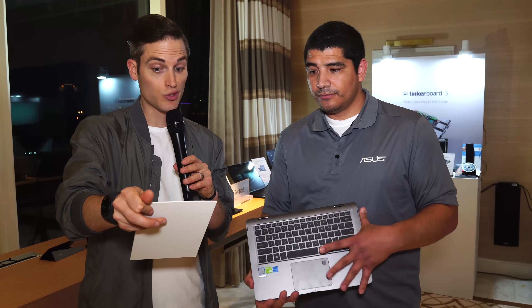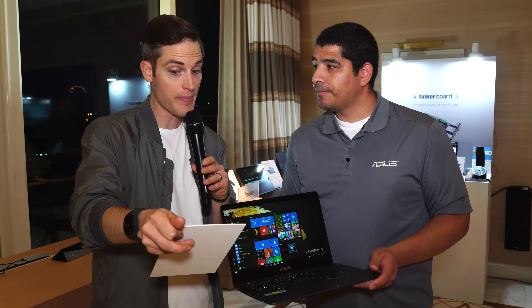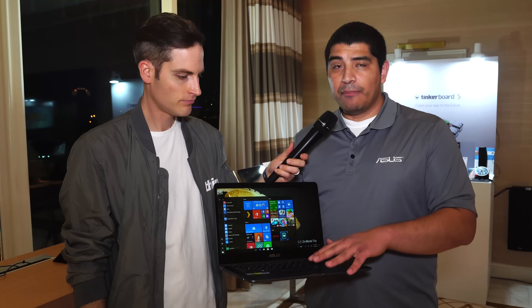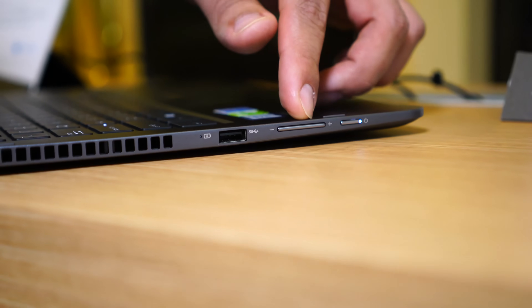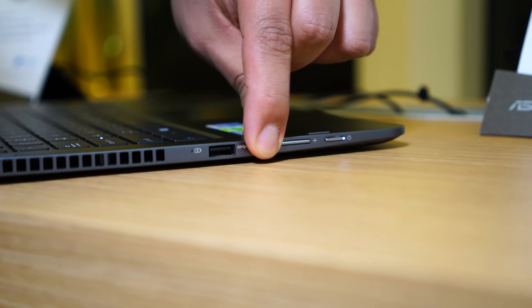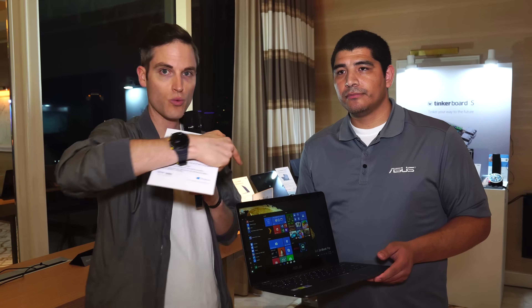It's full touchscreen and you can also use the pen, and then you also have the full keyboard — a very innovative design. It comes in weighing just 1.4 kilograms, which is awesome, with a great Windows 10 experience and great battery life as well. On top of that, you've got security with biometrics, so if you've got a lot of different types of information on here, you can protect your system. And a lot of future-proof connectivity: USB 3, full-size HDMI, even USB Type-C, so very friendly for the most modern generation devices.